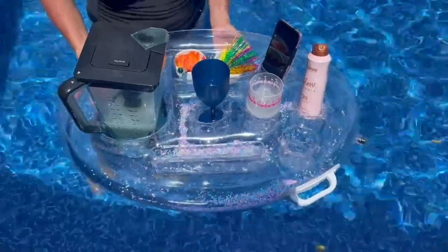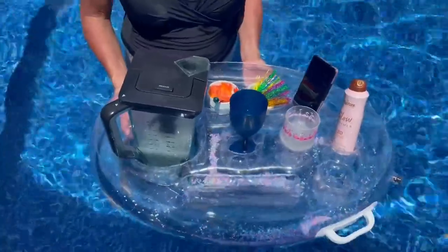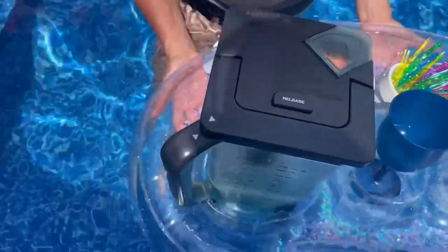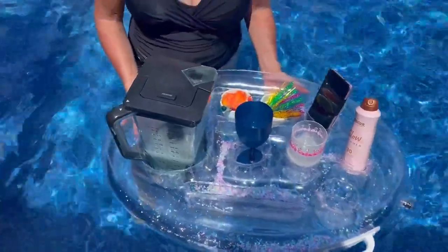Hey there everyone, just wanted to do a quick review of this inflatable pool tray. This has been great for my pool — as you can see here, it holds all different sizes. It holds cups, it holds some snacks, we even have the drink itself right here. This thing is really wonderful, it just floats around the pool.